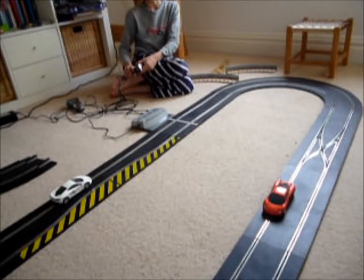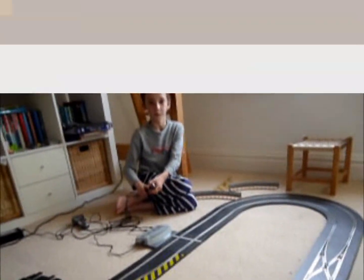That is how you overtake using Scalextric Digital. You may be wondering, how do you get Scalextric Digital for a normal Scalextric set?